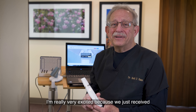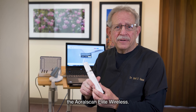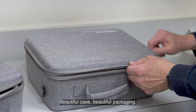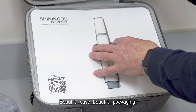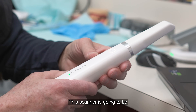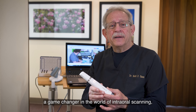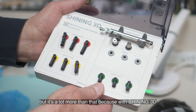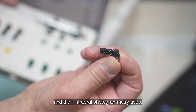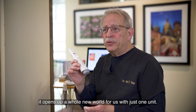I'm really very excited because we just received the Aoral Scan Elite Wireless — amazing product. First impression: beautiful case, beautiful packaging, everything is right where you would expect it. This scanner is going to be a game-changer in the world of intraoral scanning, but it's a lot more than that, because with Shining 3D and their intraoral photogrammetry, it opens up a whole new world with just one unit.